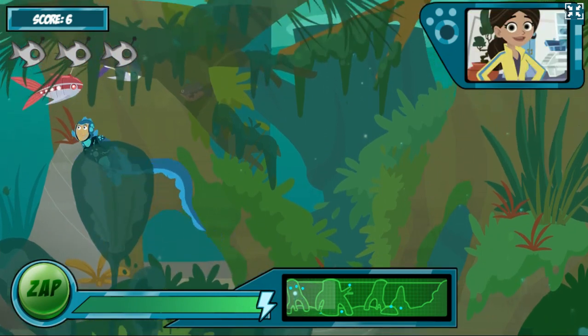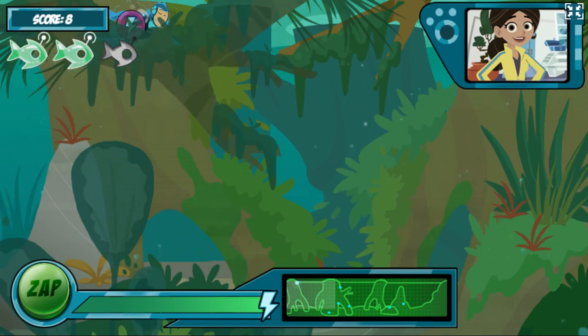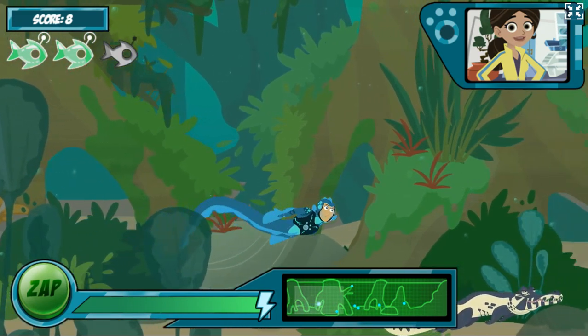But watch out! Now there's a caiman in the water — the electric eel's natural predator. He'll drain your energy if he bites you, so try to chase him off with your zap power first.